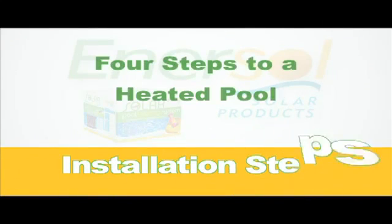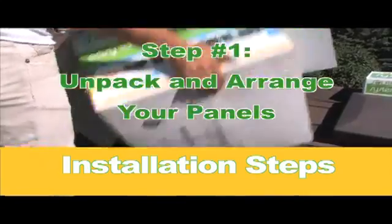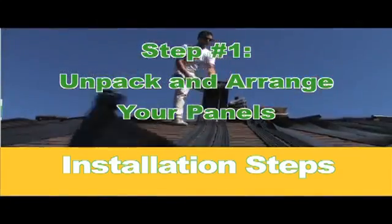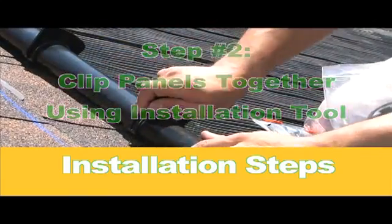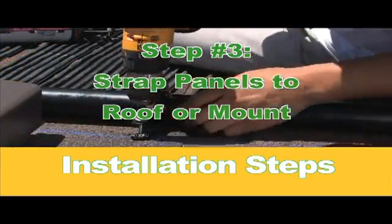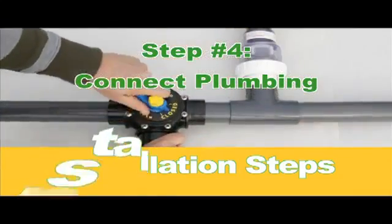At Enersol, we value convenience, which is why we've limited the installation process to 4 steps. Simply remove your panels from the box and roll them out evenly on your roof, rack, or ground mount. Clip the panels together using the installation tool from the system kit. Strap the panels down as shown in the instruction manual. From there, simply connect all of your plumbing and enjoy the benefits of a naturally heated pool.